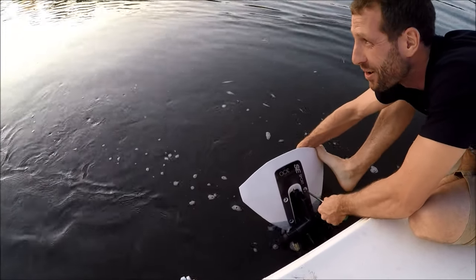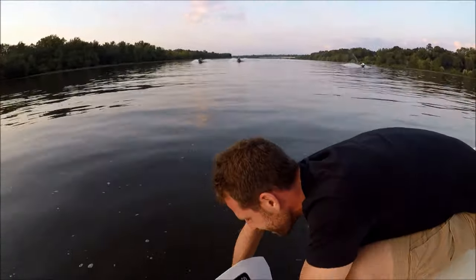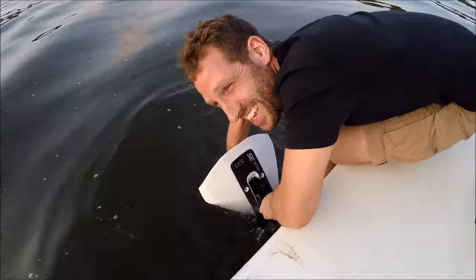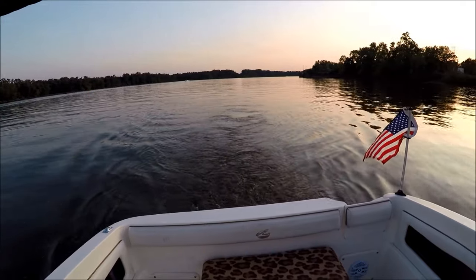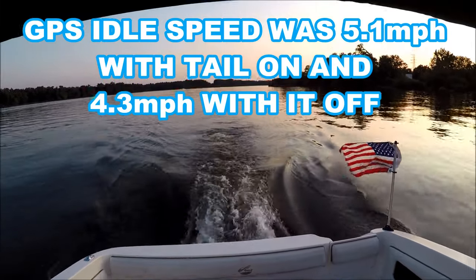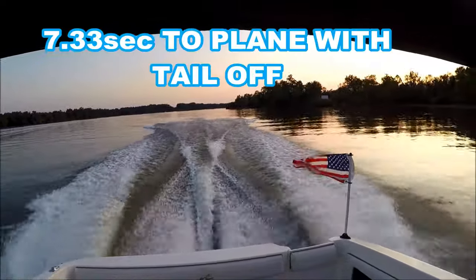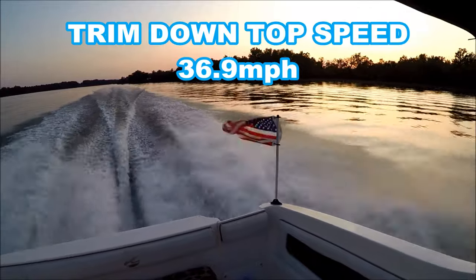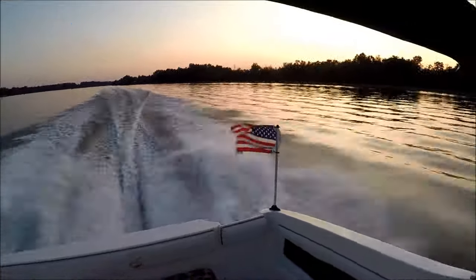Probably going to drop the stainless steel hardware in the river, I'm sure. With the whale tail off, here we go — full throttle acceleration, trim all the way down, 25 miles per hour. Now with it back on, trim all the way down.